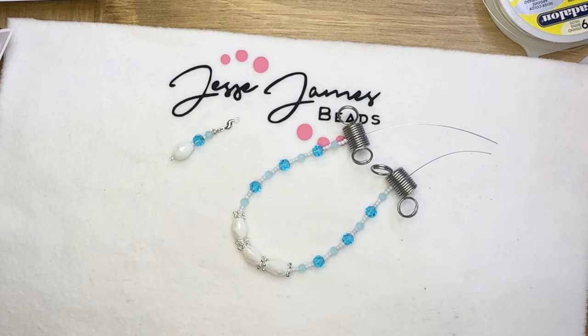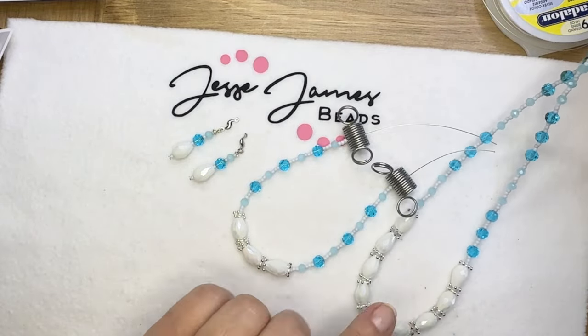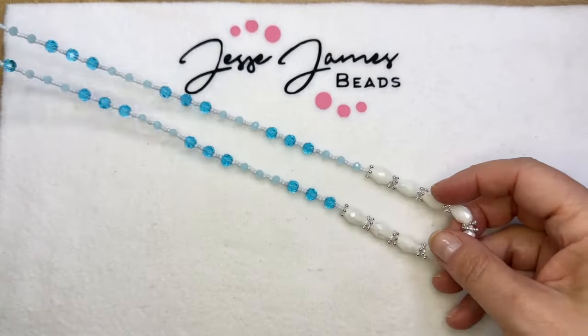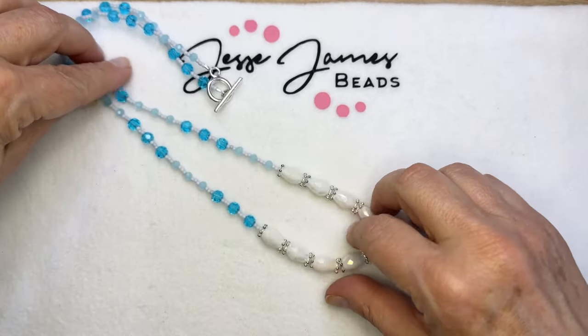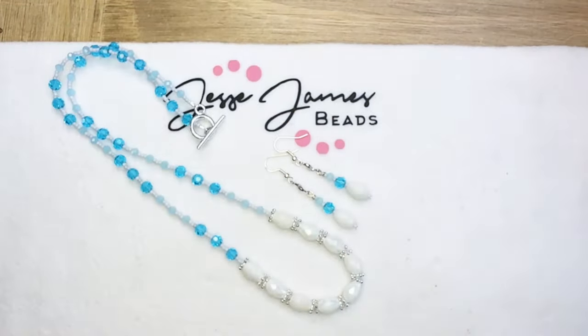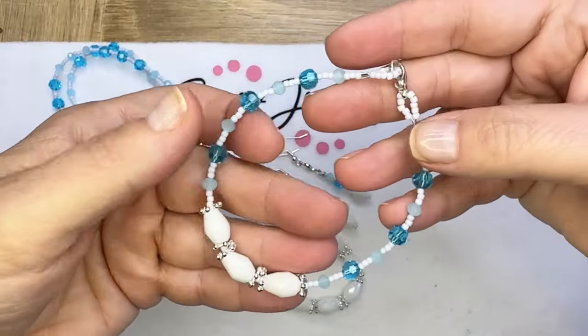Now all I need is to finish all of these pieces up — I need some ear wires, some clasps, and get these beautiful pieces finished up. I'm just absolutely crazy about these. I love these earrings, I love the necklace, I love the bracelet. This is perfect for any beach babe.